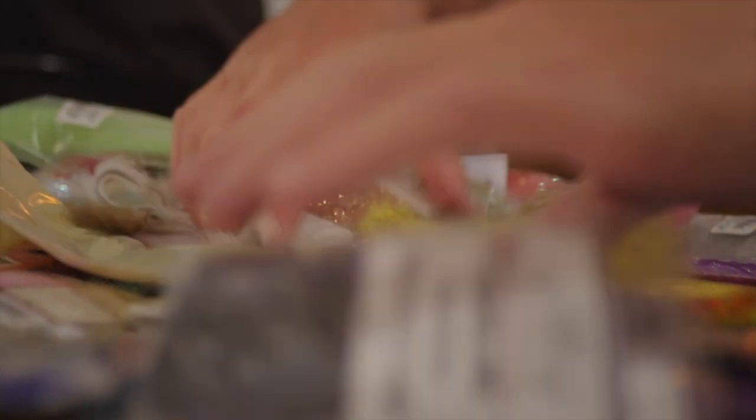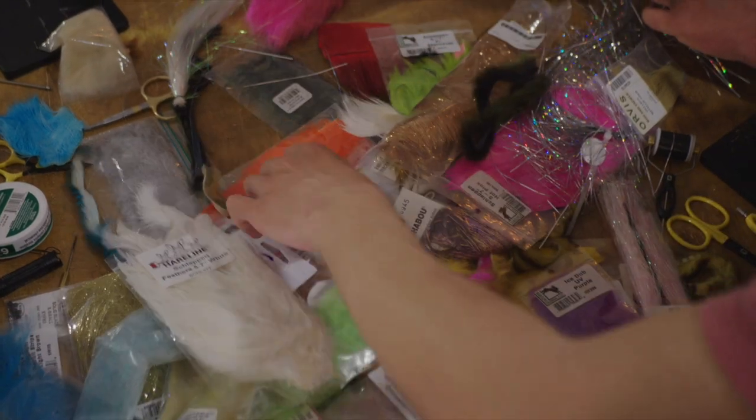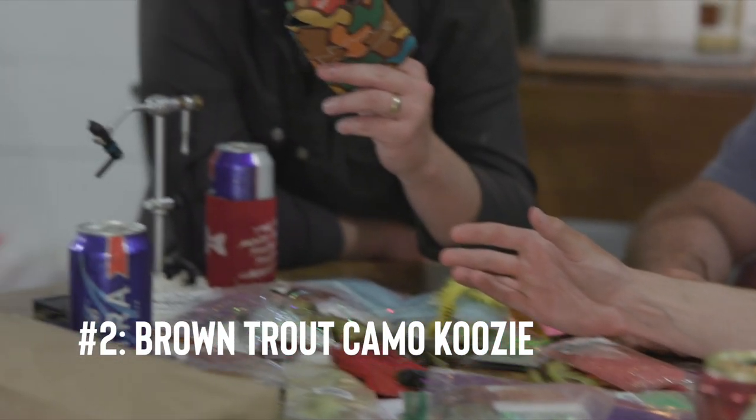Give me something that's gonna be really hard to actually tie a body with. The first one's fair — I mean if you don't give him something, I feel like I'm fighting kindergartners. There's no way he knows how to spin deer hair. Anything on the table — brand new Blue Line brown trout camo koozie. It was a hard decision; it's a beautiful koozie.